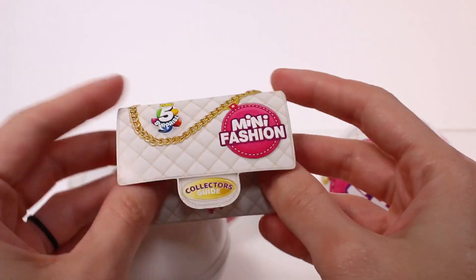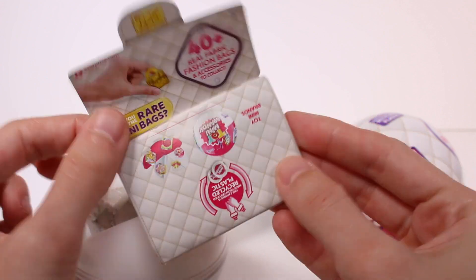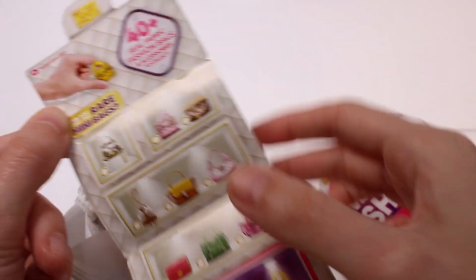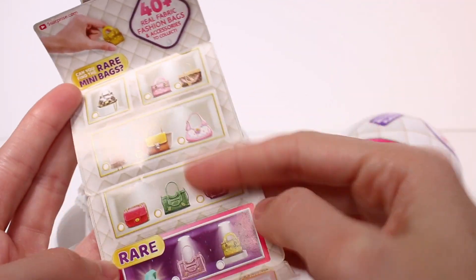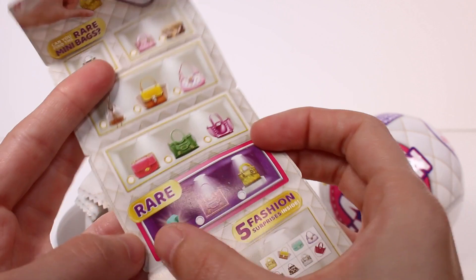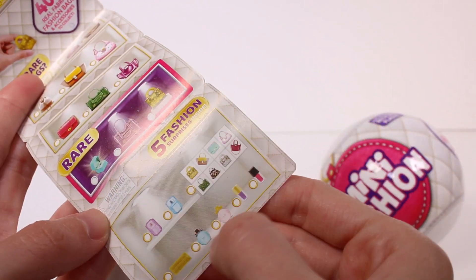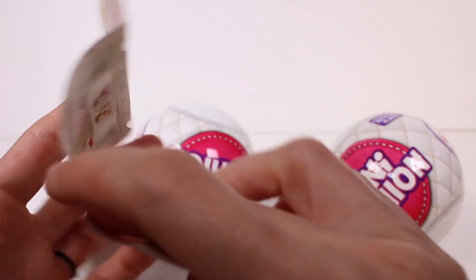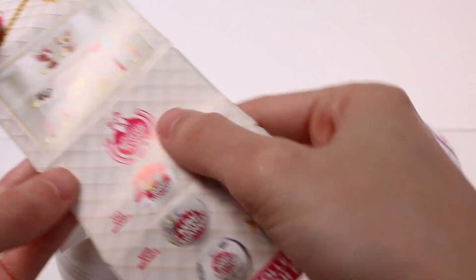So here we have the collector's guide, which I love how it's in the shape of a little bag. Let's open it up all the way. It says, can you find the rare mini bags? Here are all of the bags, and these ones are the rare ones right here. There are five fashion surprises inside, and here's all of the little things you can get. And on the back we have some more, plus other series we can find.